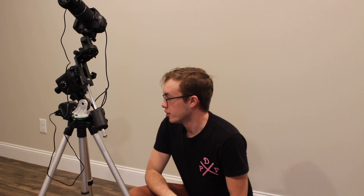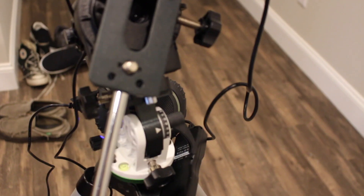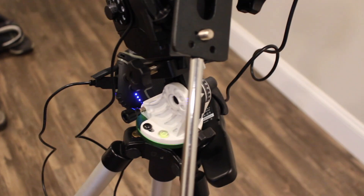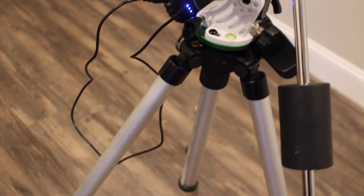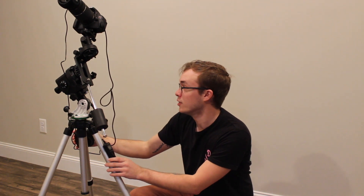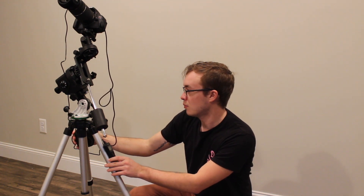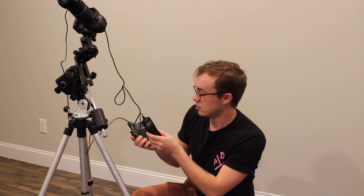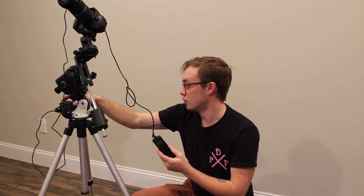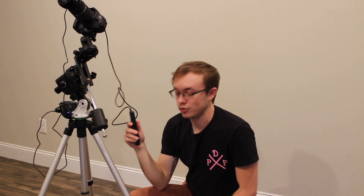I know you can see wires hanging all over the place, but my plan is to just get some velcro and stick it to the backs of these things and velcro everything into the mount. This is not an end-all be-all astrophotography setup by any means, but I'm super happy with it and really happy with the results I've gotten from it.